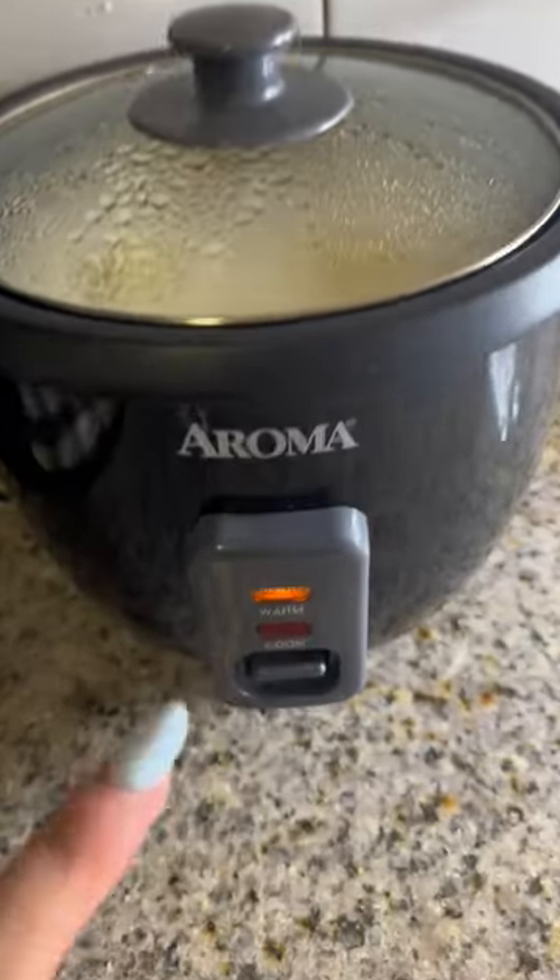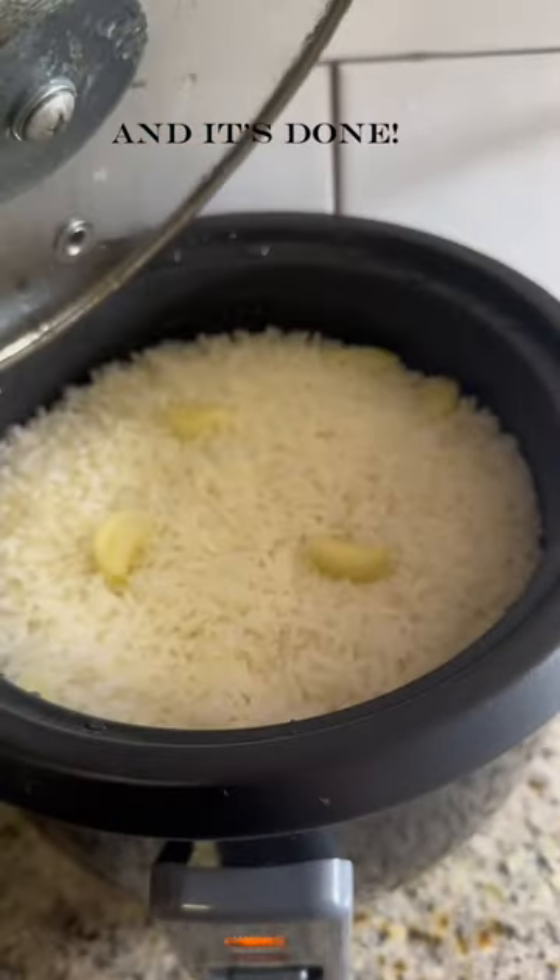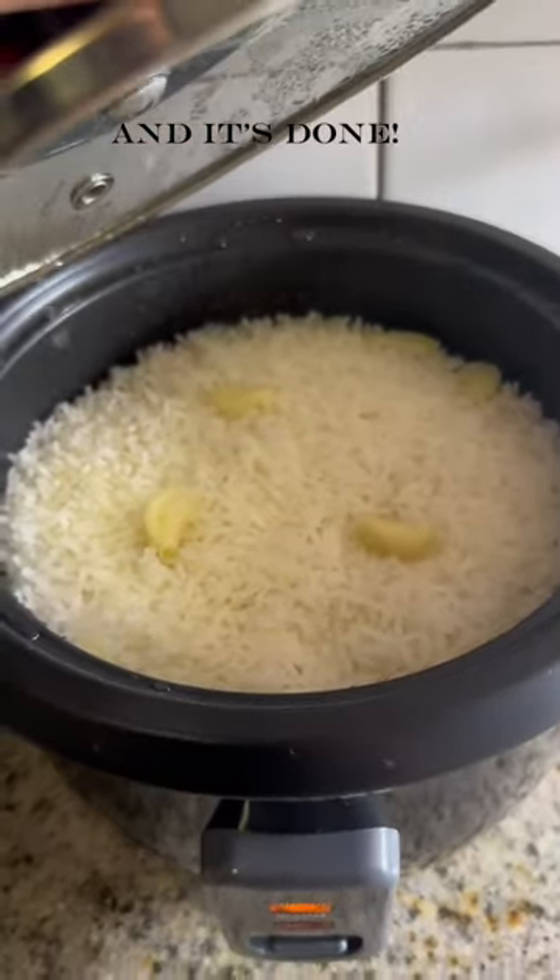Once your rice is done, this button will flip itself to warm and you can take a look at your rice. Look at how beautiful it looks.